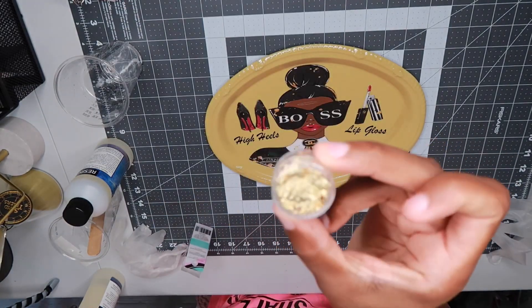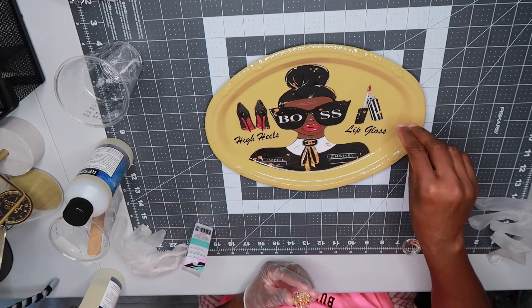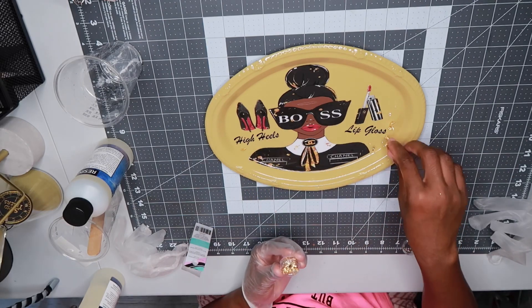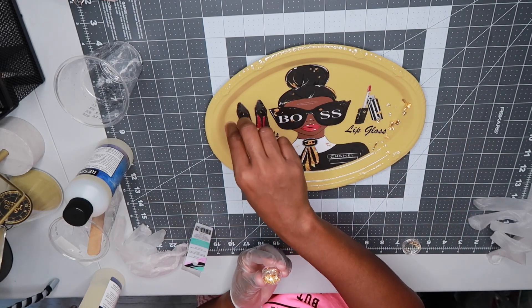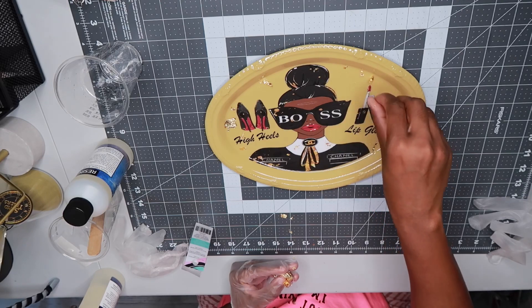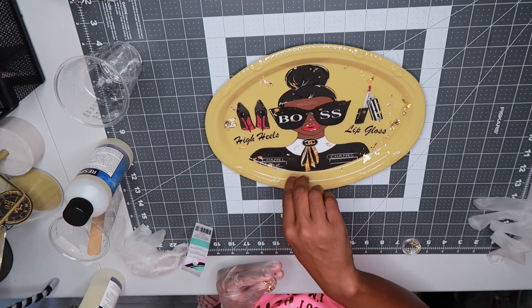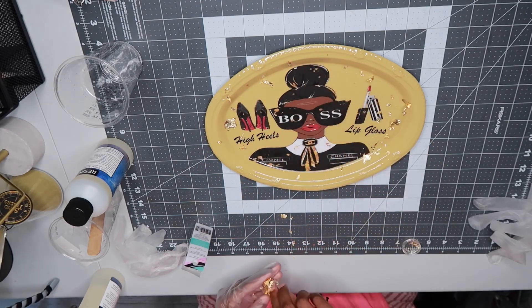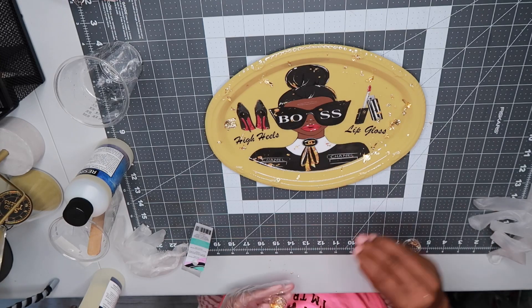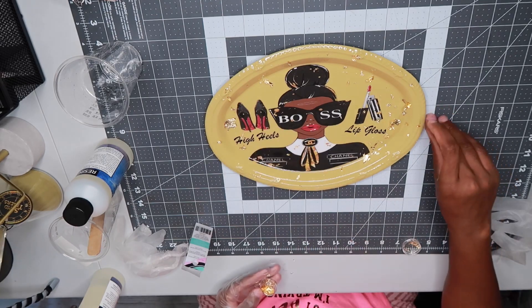Now that I have that smooth, I'm going to go in with these gold flakes that I picked up from Michael's, just to give it that extra pop and sparkle. I'm just going to spread them out over the tray however you like. Once I spread them out the way I like, I'm going to put my glove on again and smooth them, working them into the epoxy. If you need to, you can add a little bit more epoxy on top and smooth it out that way, but I'm just going to work them in so everything is smooth and flat onto the tray.